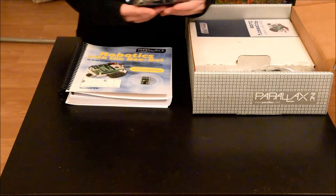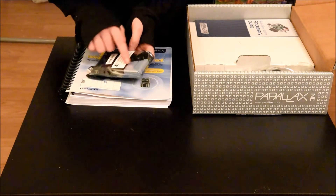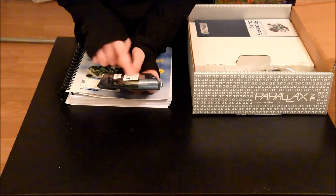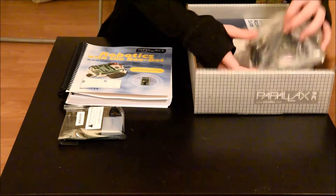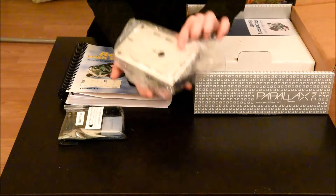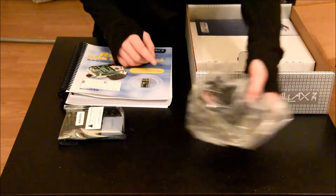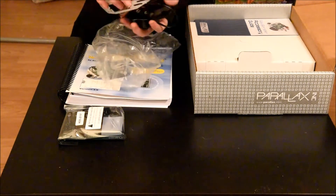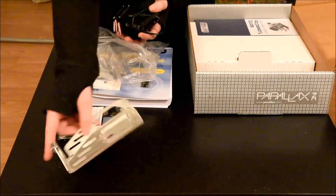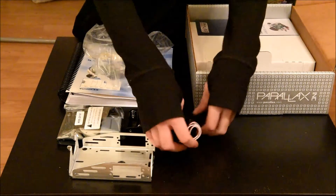Then, this looks like the main board with a breadboard and a microchip. And then, here is the frame and some servos and the battery holder. Here is the frame, here is the battery holder, and here are the servos.